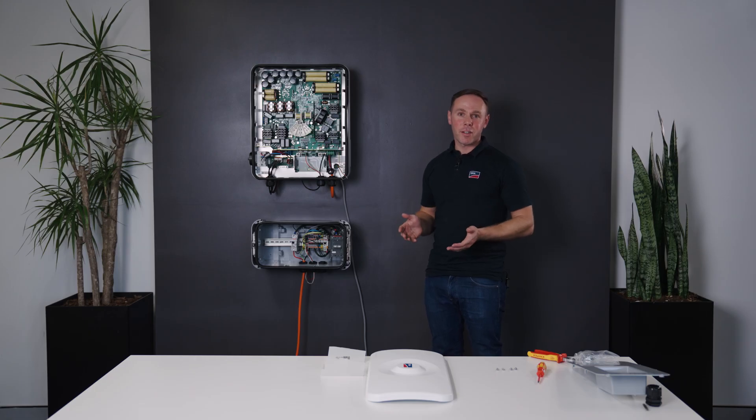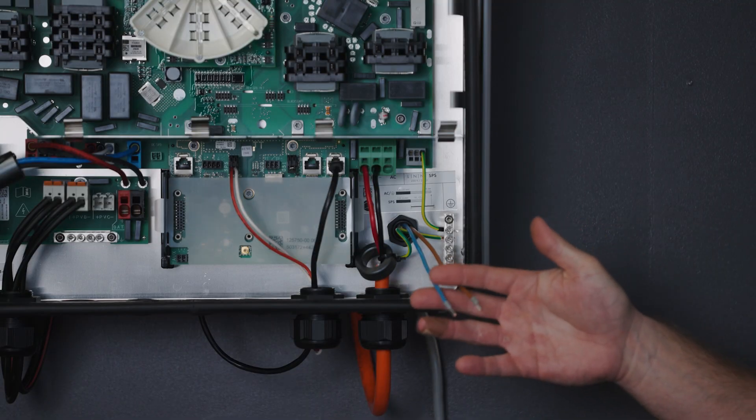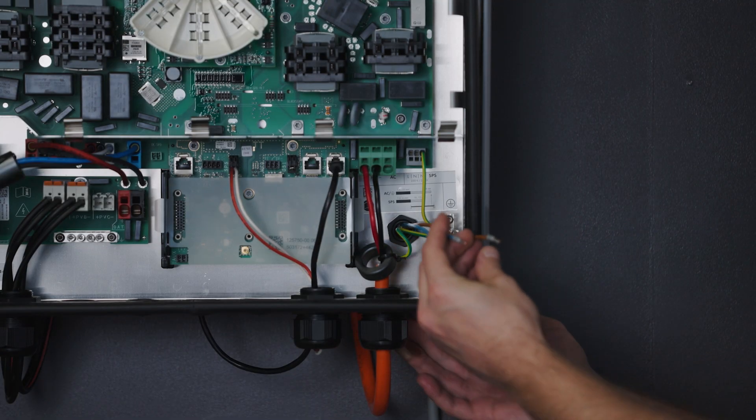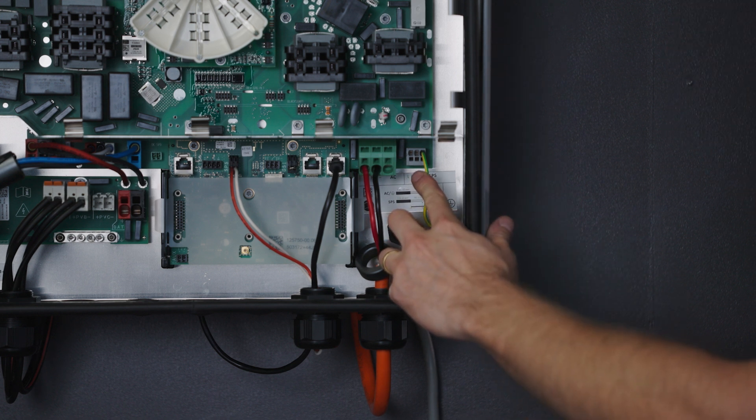The third and final connection from the Backup Box to the Sunny Boy Smart Energy are the control wires. They'll pass through the gland at the rear entry and will be terminating into the two terminals to the left of the existing earth.